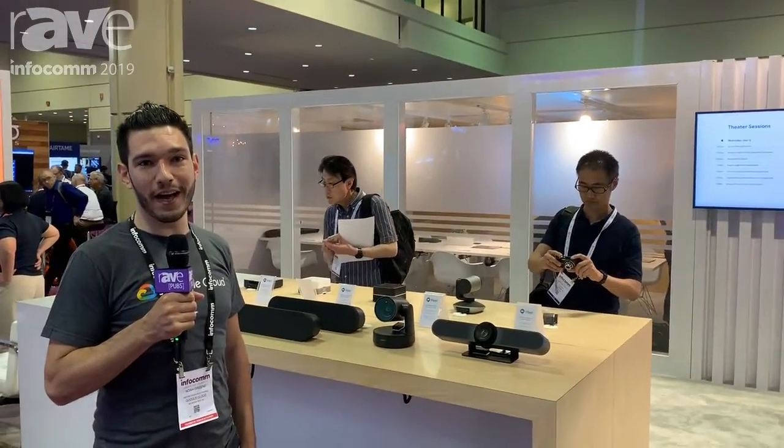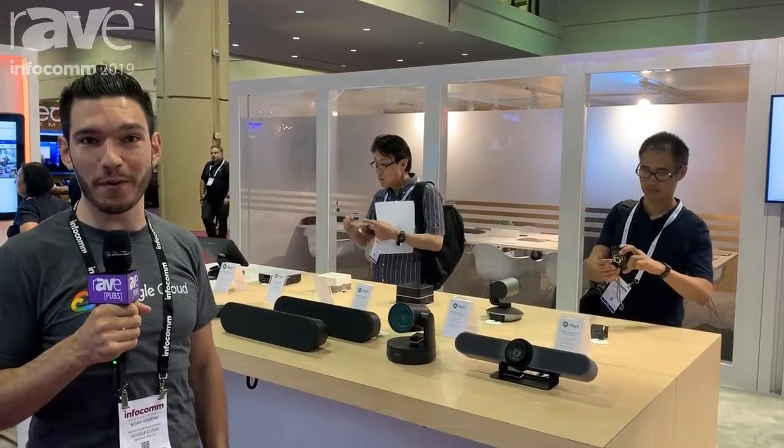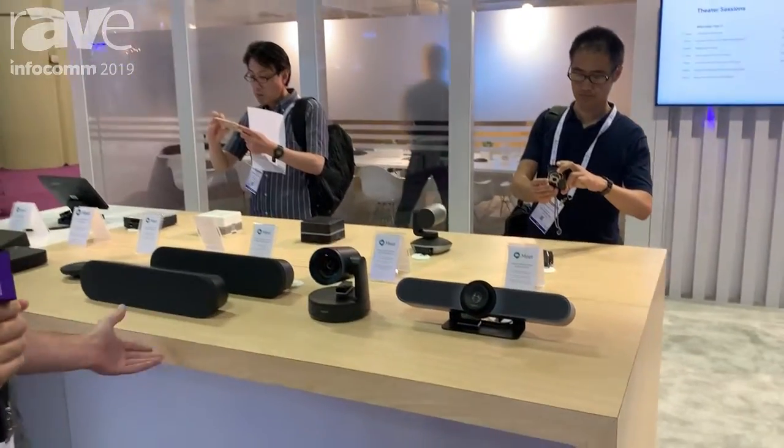Hey everybody, good morning. My name is Noah Green. I am a meeting room specialist and I'm here with Google showing you some of our brand new stuff. So let's dive in.